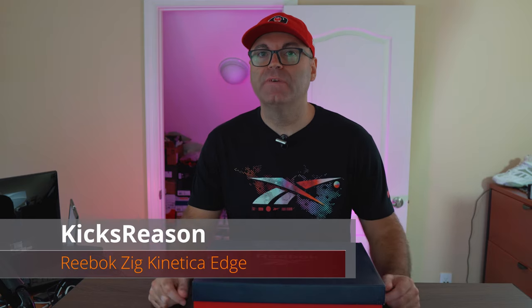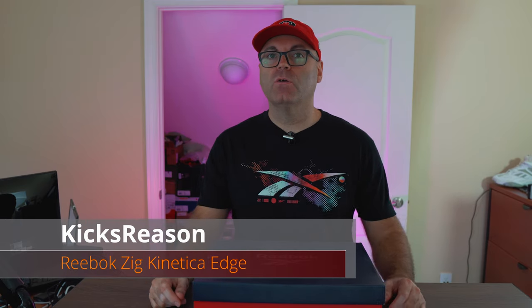What's going on guys? Welcome back to the Kicks Reasons channel. For today we have another exciting Reebok model, just newly and very quietly released.